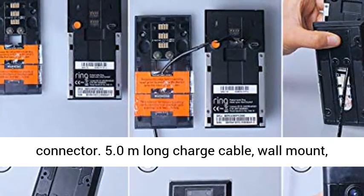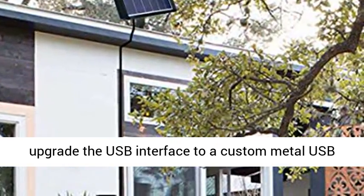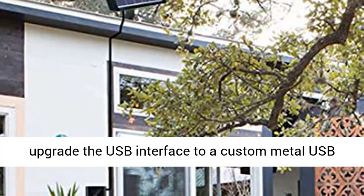A 5.0 meter long charge cable, wall mount, and screws are included. Upgrade the USB interface to a custom metal USB interface.